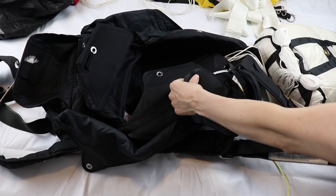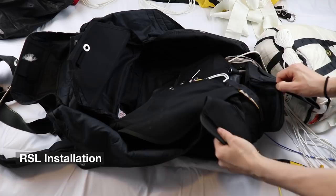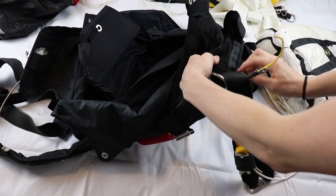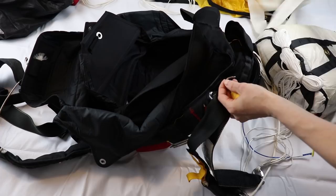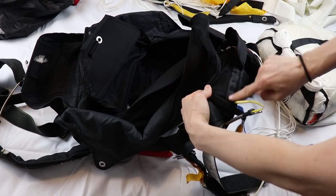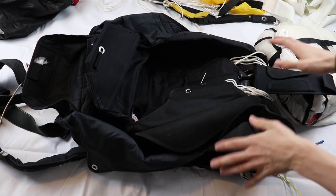Being here, we can take a look at the RSL because it's routed right here, which is usually Velcroed. It goes down right there, where it's attached to a small ring on one of the main canopy risers. So when the main canopy goes out, the RSL gets pulled all the way through the reserve canopy pin. My rigger will take care of packing back my reserve canopy.